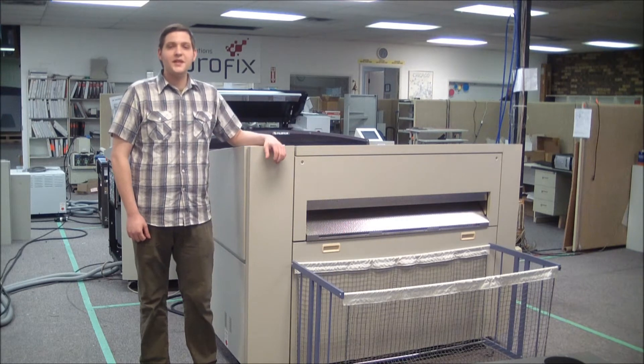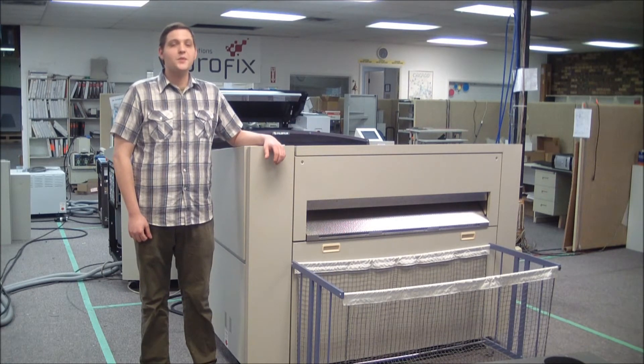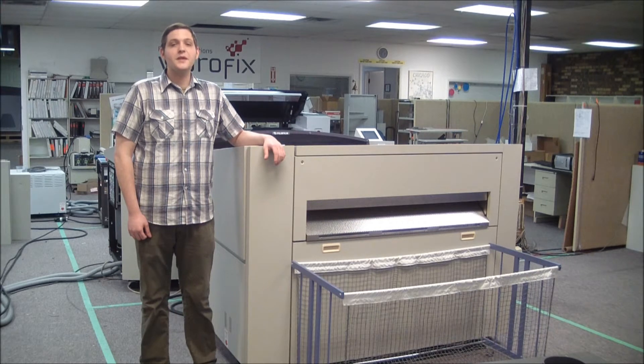With the SAL configuration, this unit can hold and expose up to 100 plates before needing to be reloaded. The SAL automatic plate loader features an interleaf removal system. This system automatically routes slip sheet paper to the disposal area. The plates are then vacuum-gripped and sent to the plate setter, eliminating the risk of scratching a plate during loading.